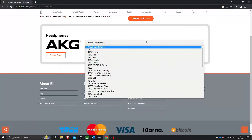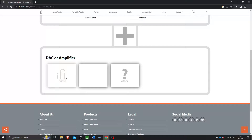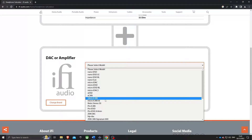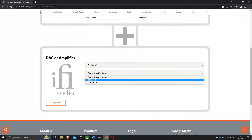I found that quite helpful. But to be honest, this particular DAC is built for 16 ohms up to 600 ohms, so most things are going to be covered in that range.